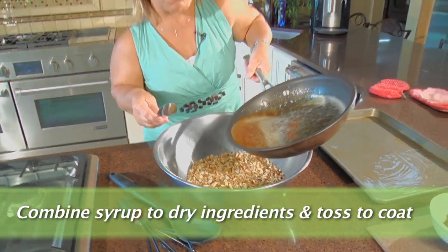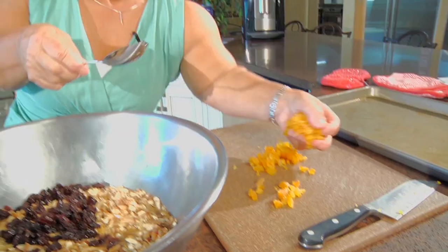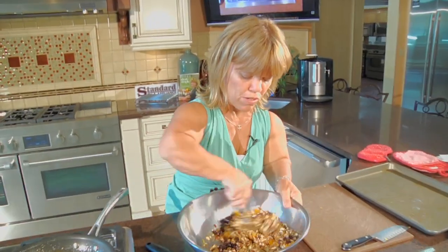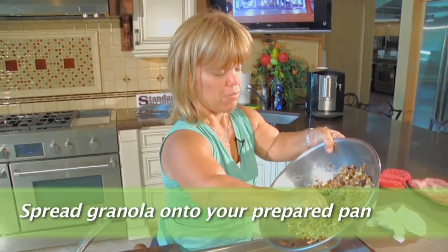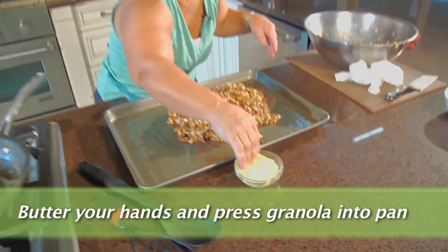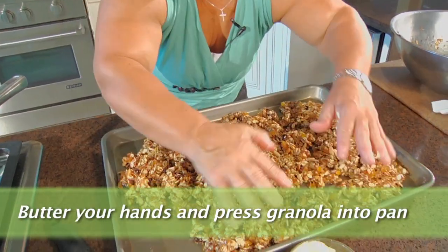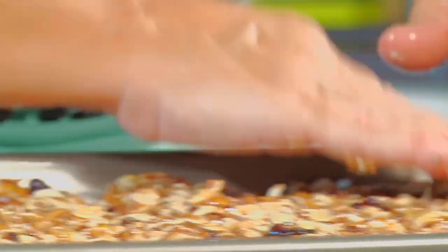Gently pour the hot syrup over. Let's add our fruits — these are cranberries, and we'll sprinkle some apricots in there — and let's stir this around. This is a great recipe to have your kids help you with too. Pour the mixed ingredients onto your baking sheet. I'm going to lightly butter my hands and spread this around, gently applying pressure so it's not too crumbly when you take it out of the oven and cut it up.